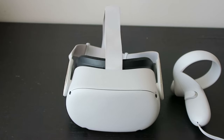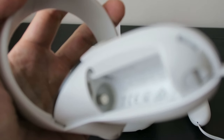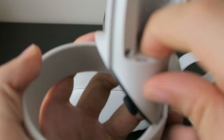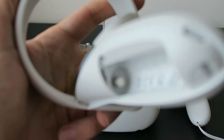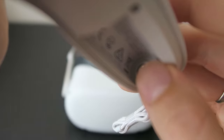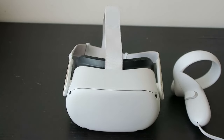If testing with new batteries didn't solve the issue either, the root cause might actually be the bad build quality of the Quest 2 controller. If you look at the battery compartment, on the negative side there's a contact pin with a spring behind it. Over time the spring gets weak and isn't able to push the battery firmly against the contact on the other side.